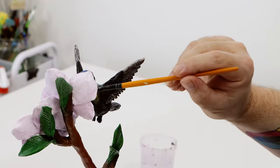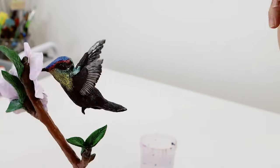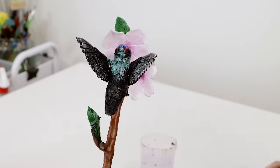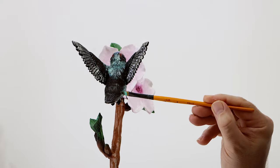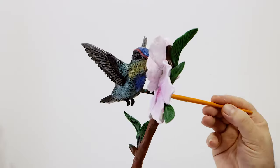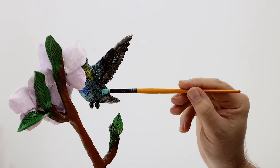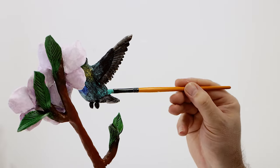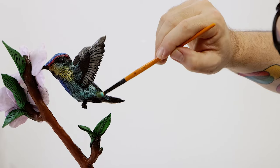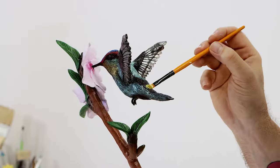We are simulating the hummingbird's beautiful iridescent feathers, but interestingly the colouring on a hummingbird does not come from pigmentation, but instead from prism-like cells within the top layer of feathers. Did you know that hummingbirds have 940 feathers? It's quite amazing to think that some scientists actually took the time to count them all.